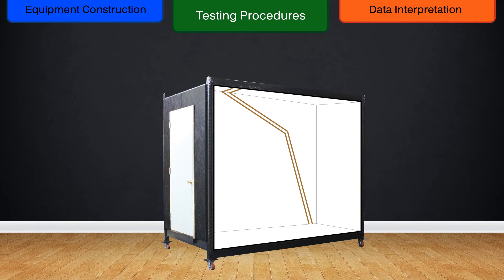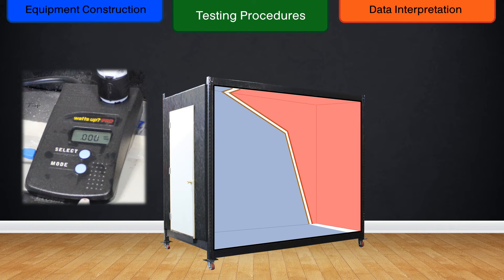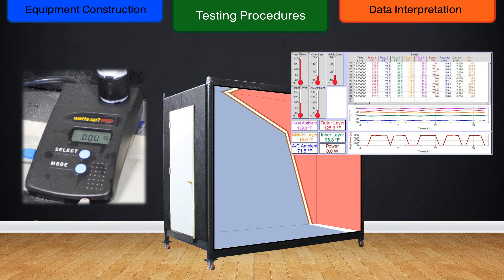The chamber is then sealed, and each side is brought to the test's required external and internal temperatures. The side representing the interior has its unit attached to the watt-hour meter to record the amount of energy required to maintain the specified temperature level. Recorded data is then analyzed to give us the required energy to sustain the desired temperature, and the test is repeated with different materials for comparison.